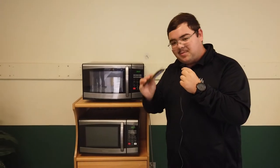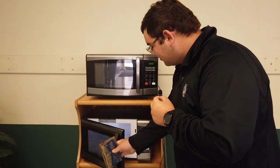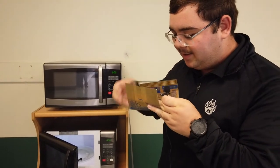First thing is we will need some popcorn — yes, popcorn. So the next step is to put the popcorn into the microwave. Now we will need to place the flat side down with the sides pointing up.